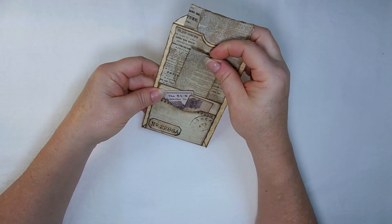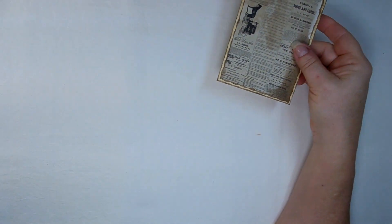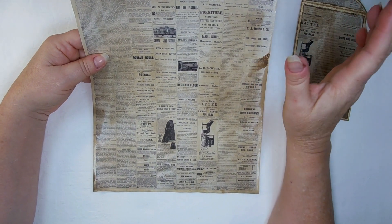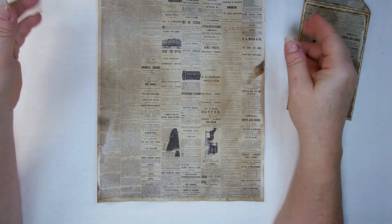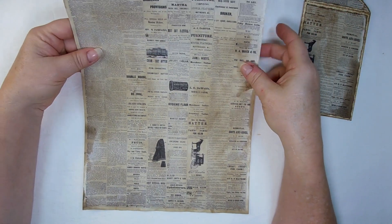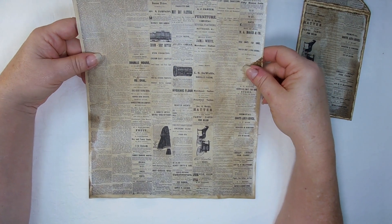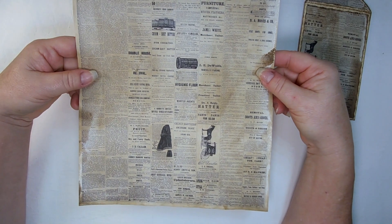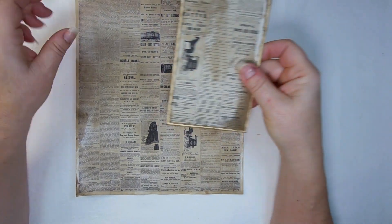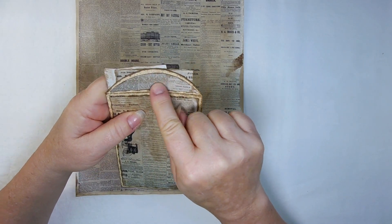Now, what I have to adhere to the file folder is a scrunched-down newspaper — scrunch is a word, I guess scrunch is a word actually. This is one page from a newspaper from 1876, I think it was. I shrunk it down and printed it on an 8½ by 11, and of course I've sprayed it with coffee and tea. But that's what I used to adhere to the front and back, and to the little label, even though I missed that circle completely.